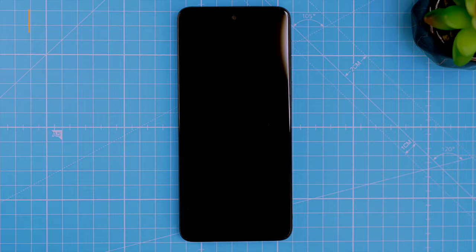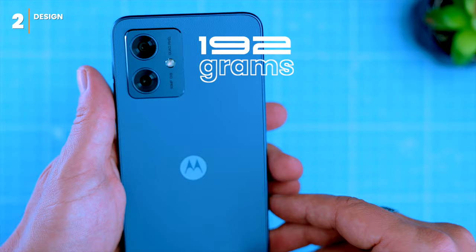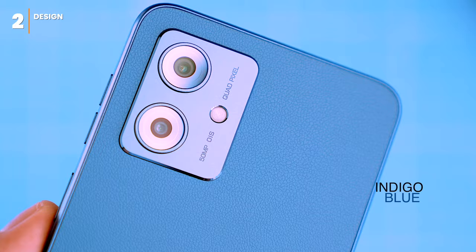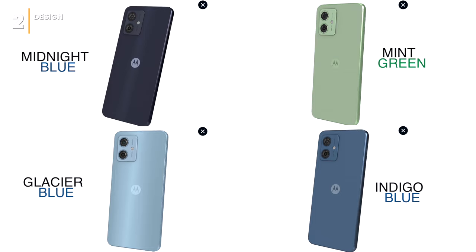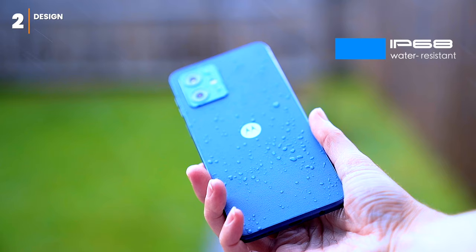The new G54 looks like a Motorola phone. It's plastic, but it's sturdy and feels good in the hand. The phone is slim and fairly lightweight, coming in at just 192 grams, and comes in four colors: indigo blue, midnight blue, glacier blue, and mint green — all giving the phone an elegant look.